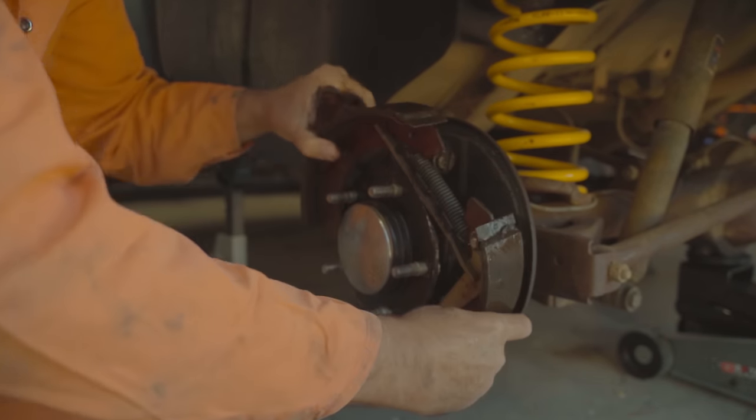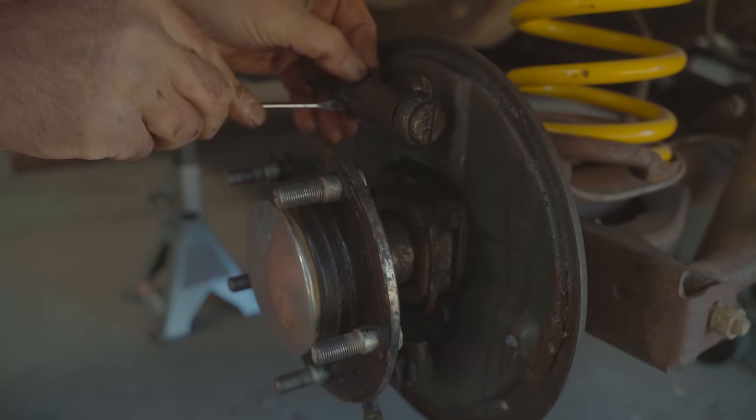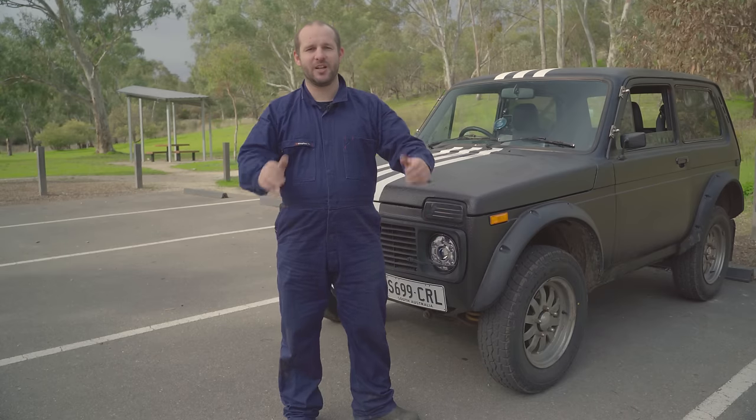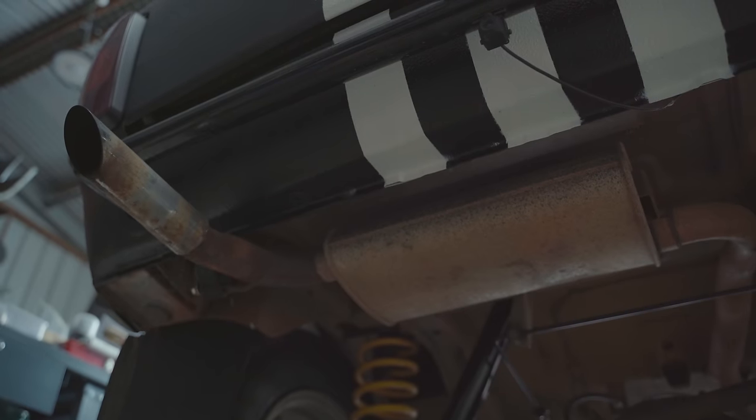It works amazingly now. In the past I'd put my foot down on the pedal, get about halfway, and it wouldn't do anything until the very last bit. Now from about halfway onwards I actually have brakes. When I had to get it registered they do a brake test, and it passed, so obviously they're working.